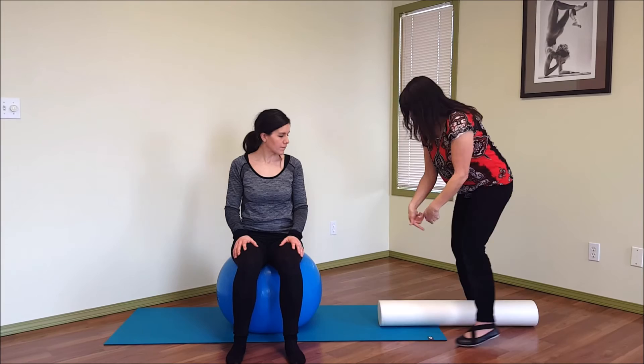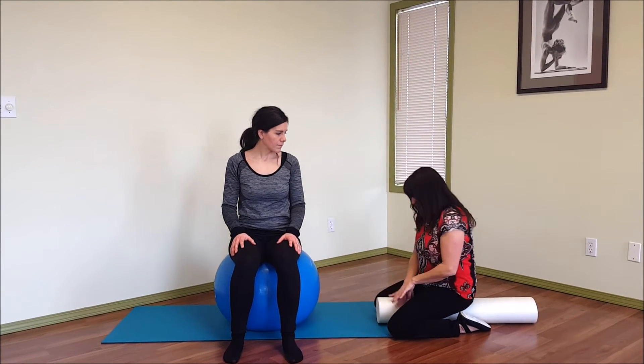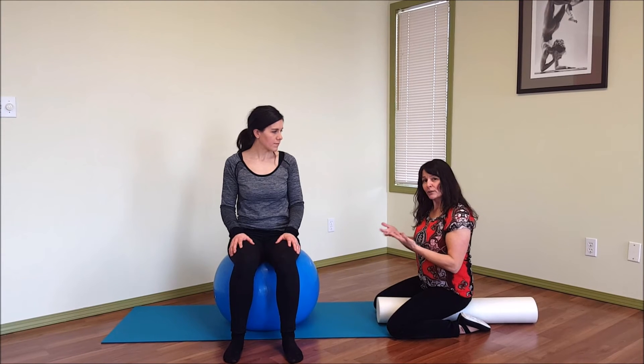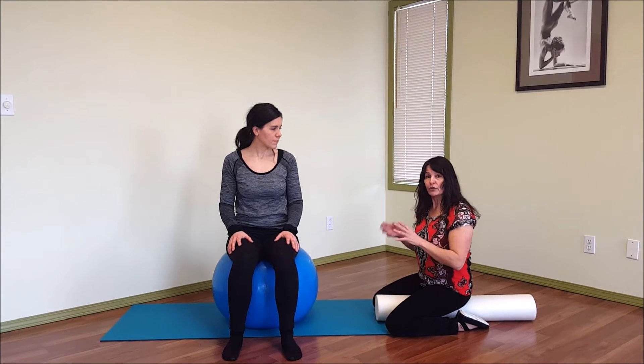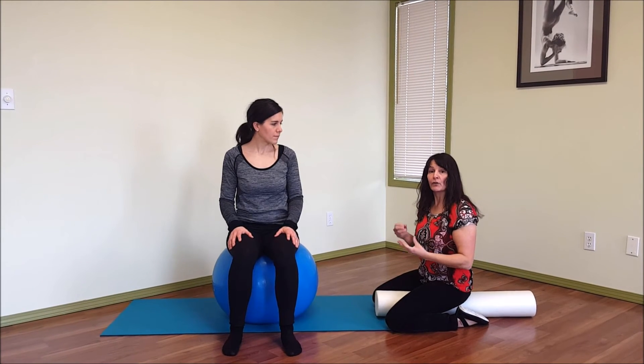Alternatively, you could use a foam roller — many people have them. You're just going to straddle it. Again, it's round, so it pushes up into the pelvic floor a bit, and you might feel that. If you're actually pulling away from it, you might feel that a bit more.